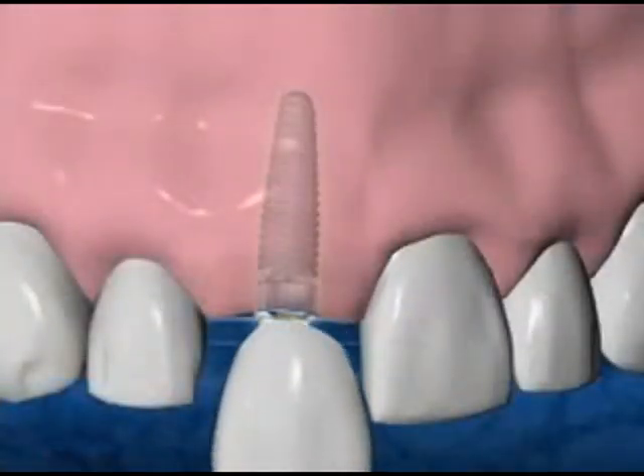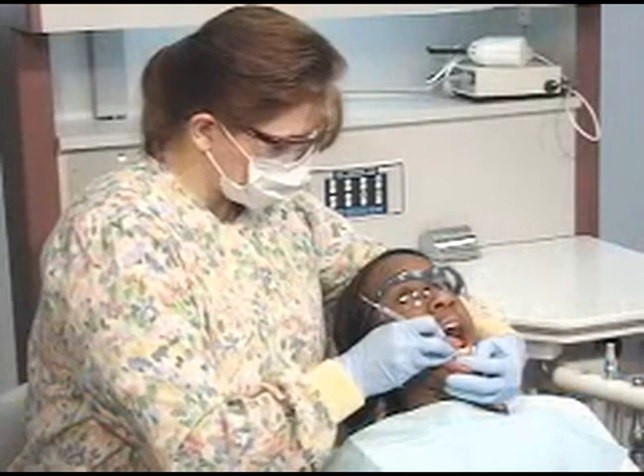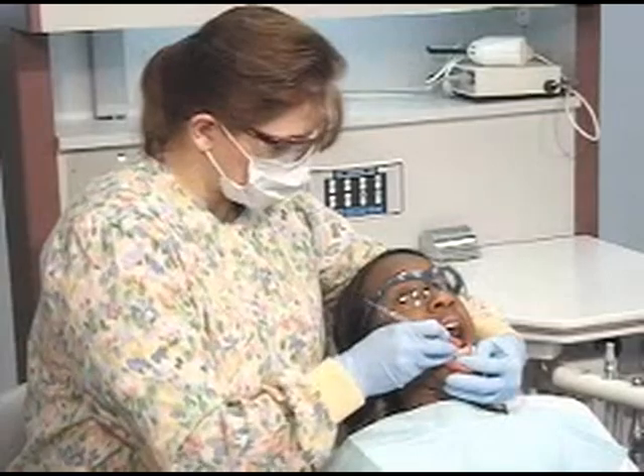The last step is the placement of your new crown. The success of your implant depends on your care of the implant at home and our support through regular check-ups and cleanings here in our office.